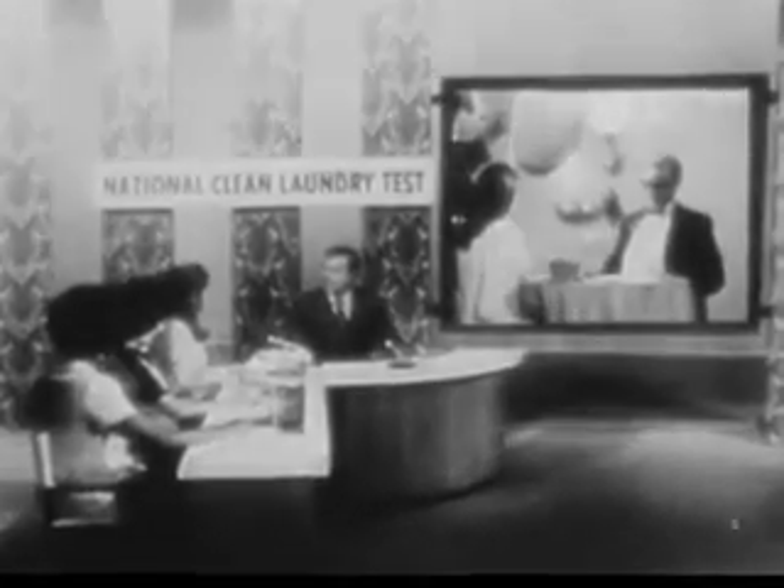You're about to see an accident happen. Okay panel, how would you get those stains out?